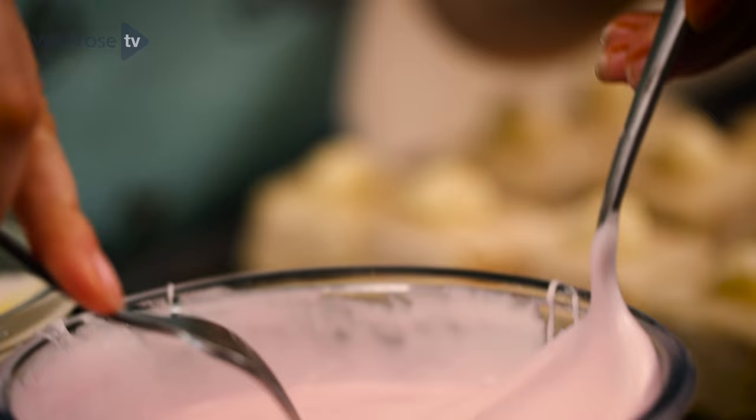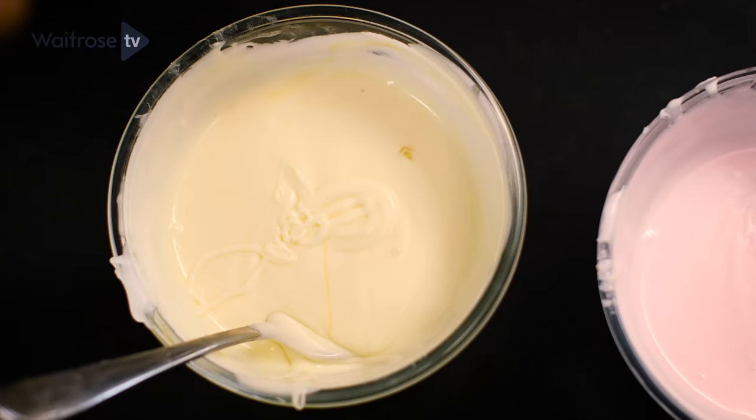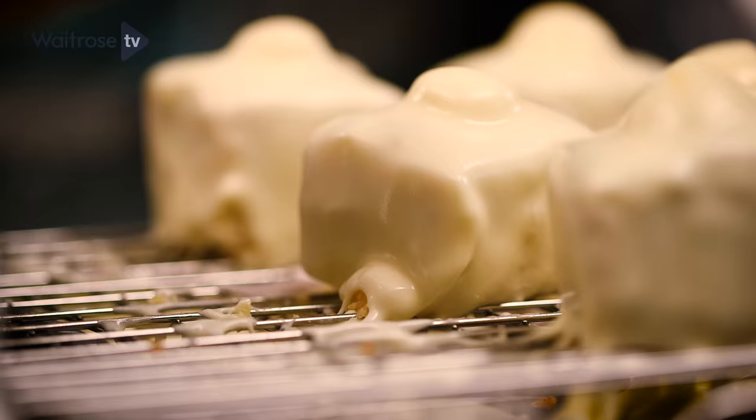Now cover the fondant fancies by dipping them in using a fork. Take it out, give it a little spin and then push it up and down, touching it as little as you can. If you insert the fork at a slight angle it makes it a bit easier to push it off at the end.